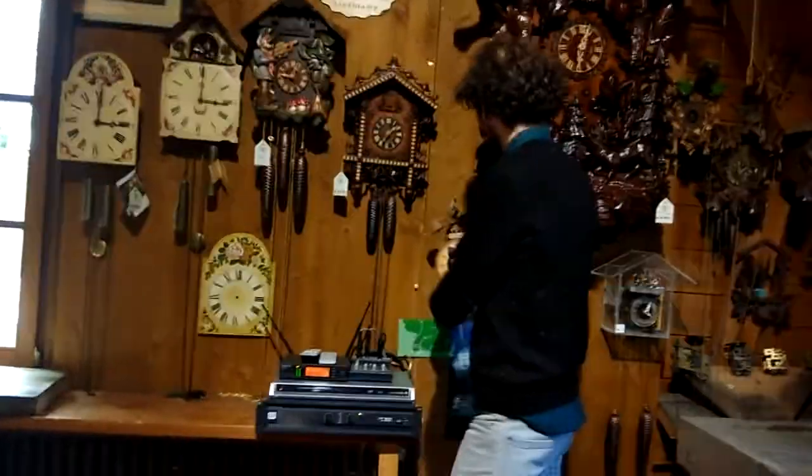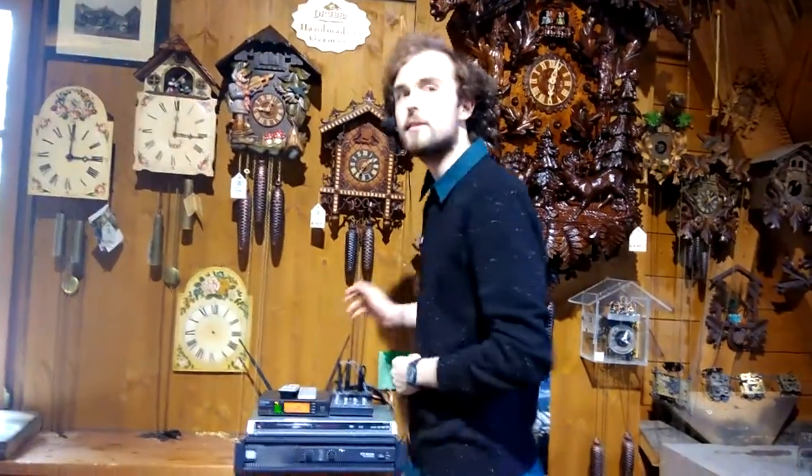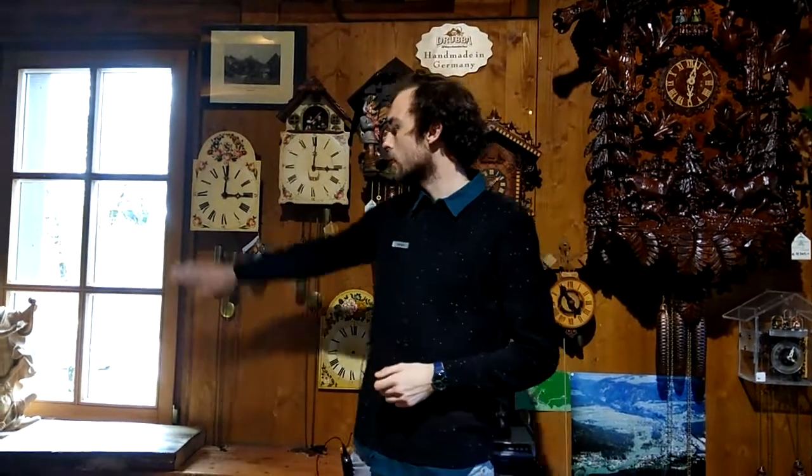It was in the 1700s that the Germans started to get really creative with the clocks, and this is when they started painting the clocks in a form of what we call a shield clock.